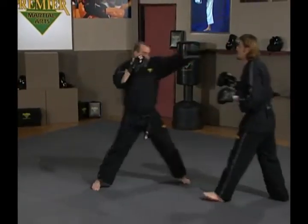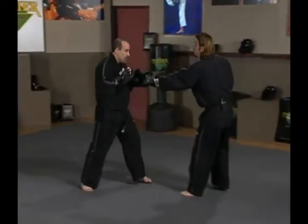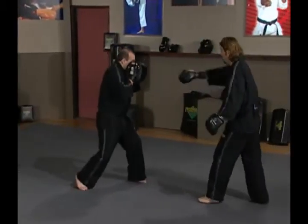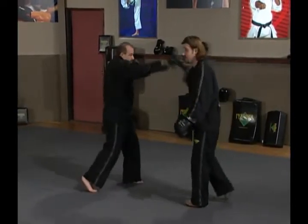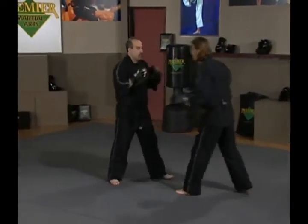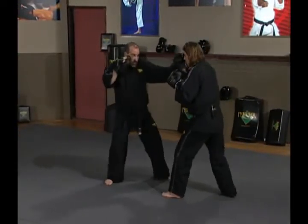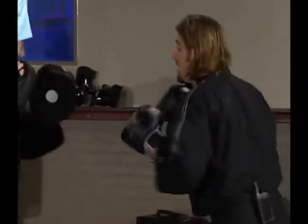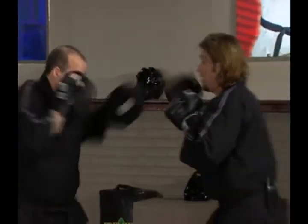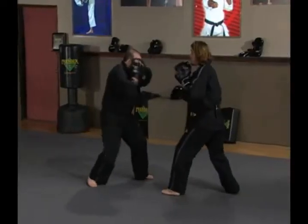From another angle: Ernie throws a jab, a hook — repositioning and pivoting, making it a powerful punch — and a cross right behind that. Here are my counters: Ernie throws the jab, I parry; he throws the hook, I cover; he throws a cross and I cover again.